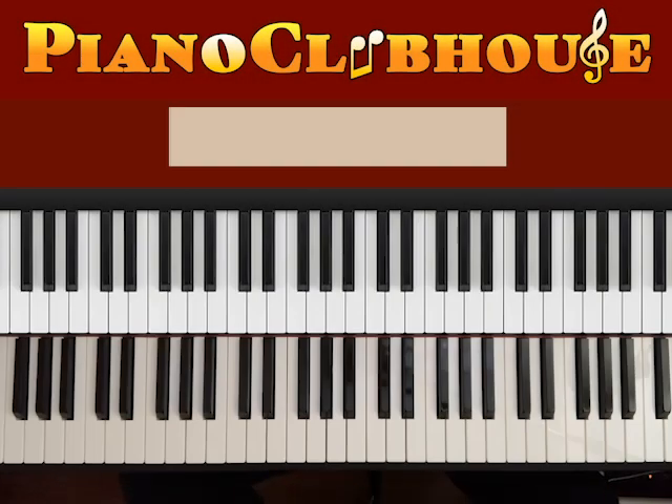Hello, this is David with Piano Club House and today I would like to show you how to play the song Perfectly Loved by Rachel Lampa. This song is played in the key of A major.